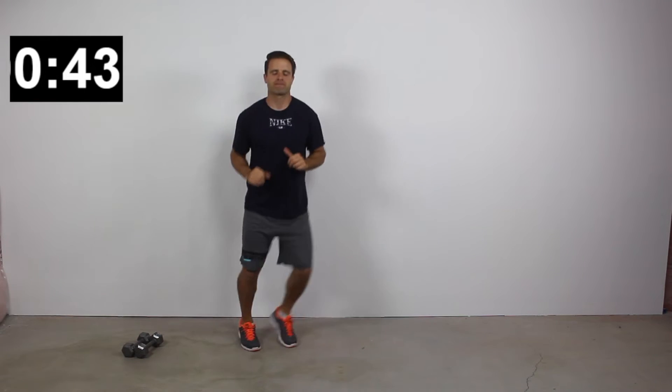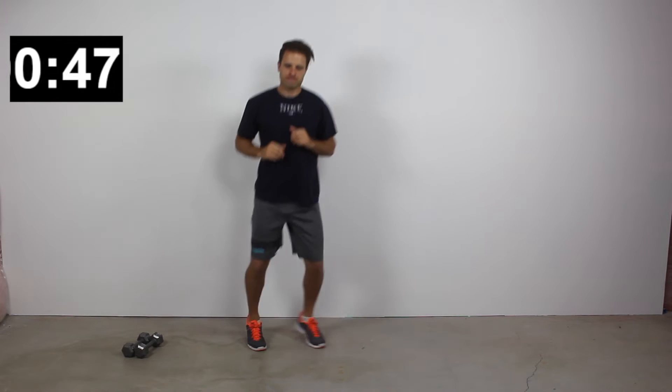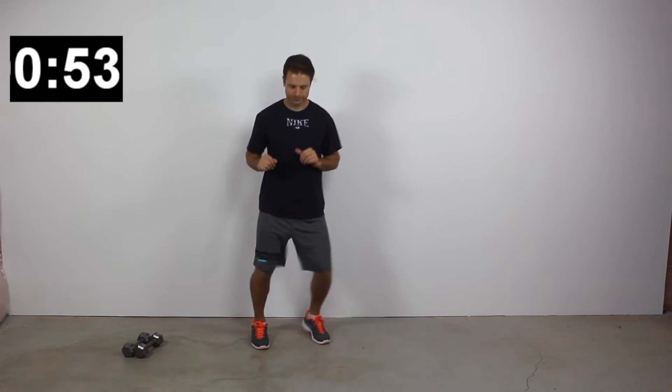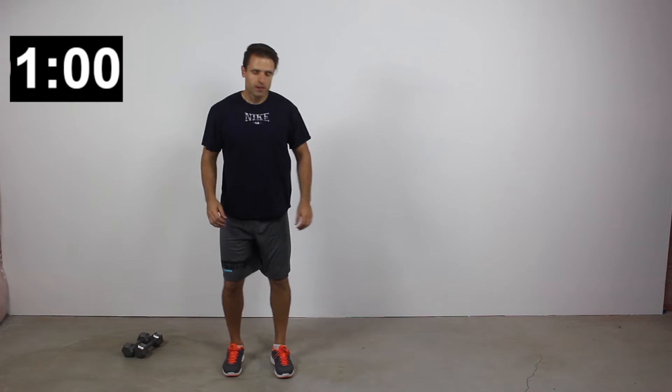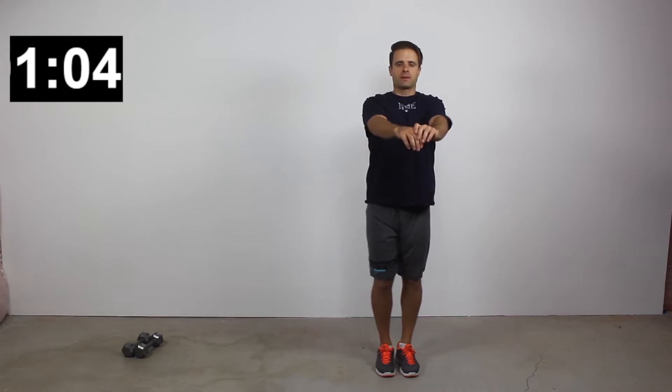The higher intensity version is those alternating jump lunges — much more intense, working the muscles harder as they explode through the movements rather than moving statically. Choose whichever version you can. Maybe you did the simpler version in the first round — try the more difficult version this round. You can also just increase speed, or not drop down as low into the lunge. It's all good — it's you who's making the changes.